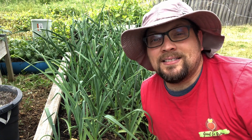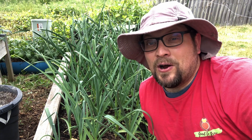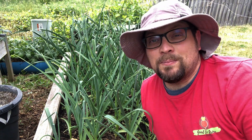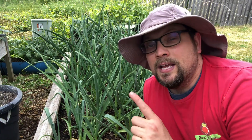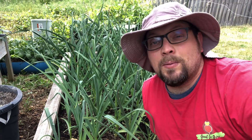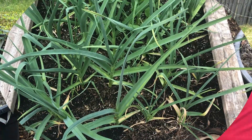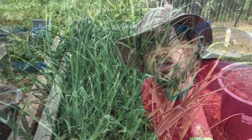Directly behind me I've got a three by six square foot bed filled with hardneck garlic that we purchased last fall from Keen Garlic. Now here in mid-June in Zone 5, Wisconsin, we're ready to harvest the garlic scapes.